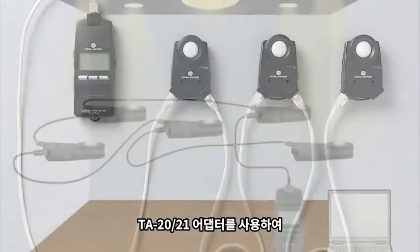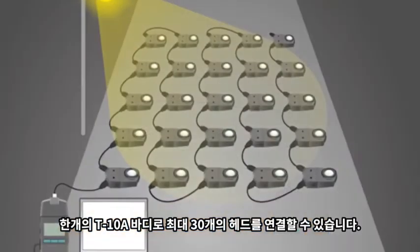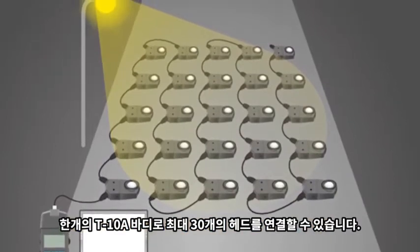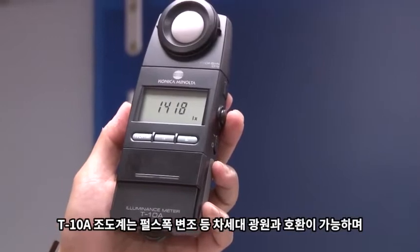Using the TA20 adapter and the TA21 adapter, you can connect up to 30 heads using a single T10A body.